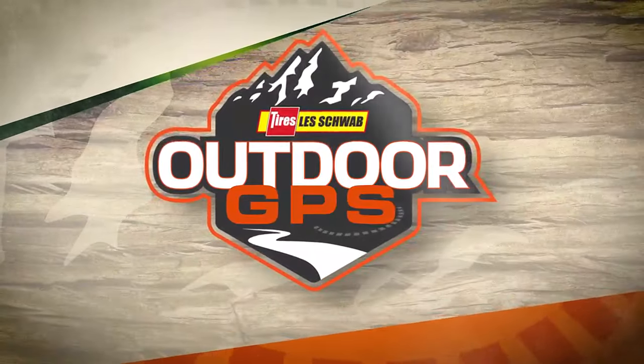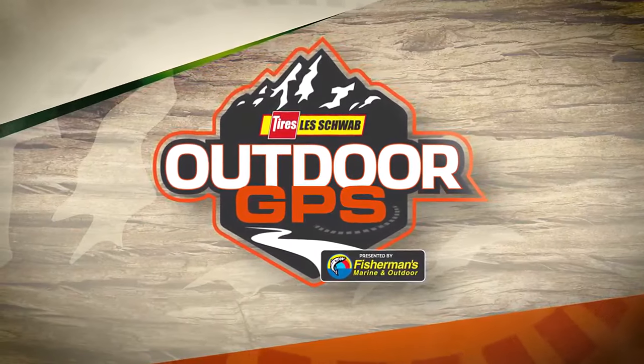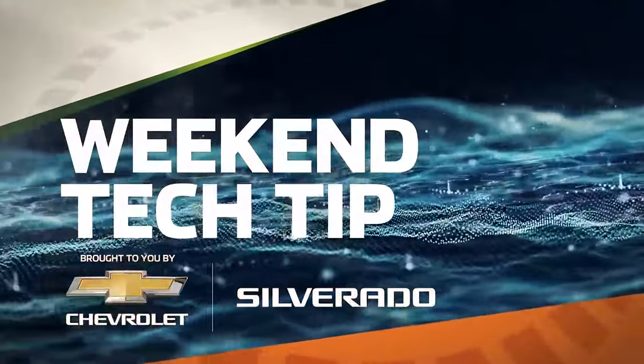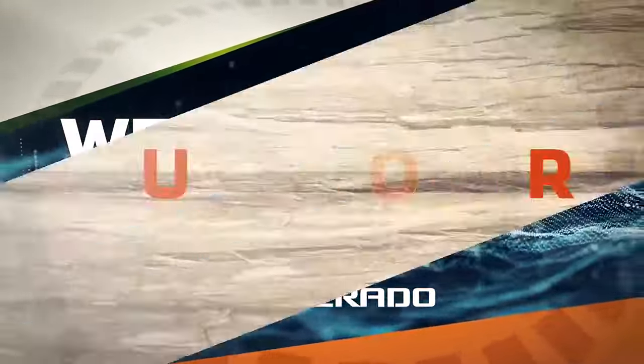Welcome back to Les Schwab Tire Center's Outdoor GPS, presented by Fisherman's Marine and Outdoor. Now it's time for your weekend tech tip, brought to you by Chevy Silverado. Welcome back, everyone. We have Jim McNair from Kershaw giving you a few ideas on how to sharpen your knives, and there are a number of different ways to do it.